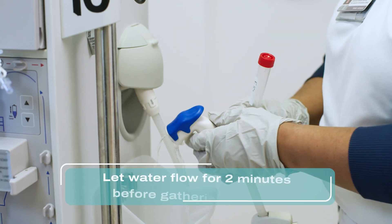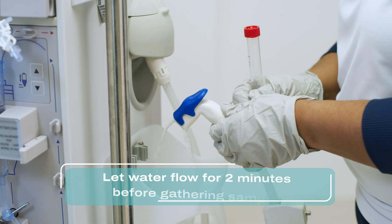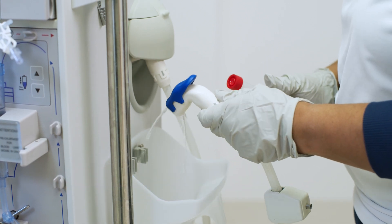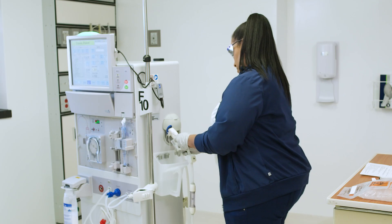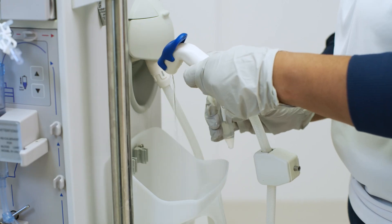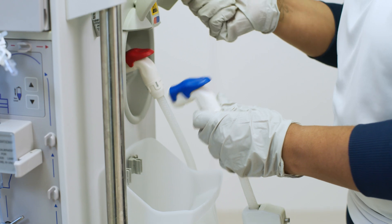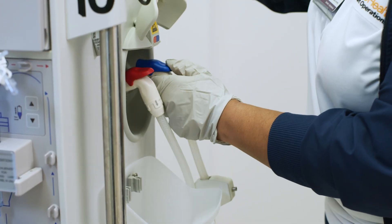Turn on the water and let it flow for two minutes. Then, using the clean catch method, fill the tube with water. When the tube is full, replace the cap and turn off the flow of water. Reattach the line and turn off the machine.